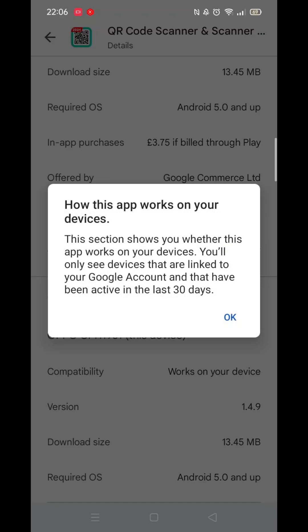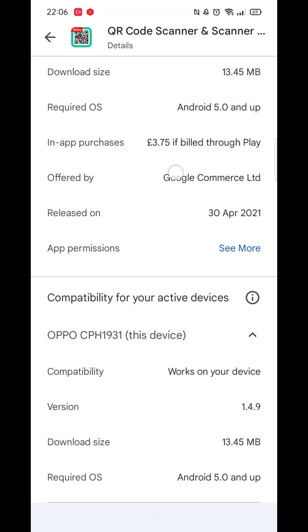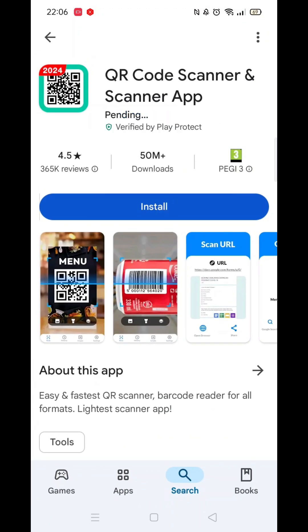Once checked, scroll back up and tap the back arrow button in the top left corner. Now click on the blue Install button.